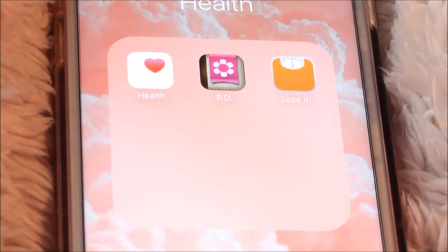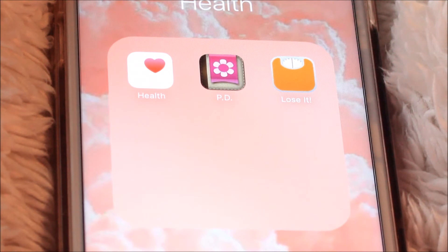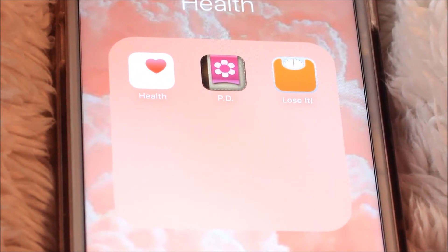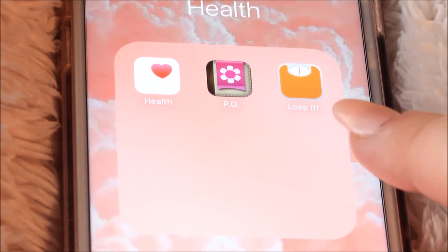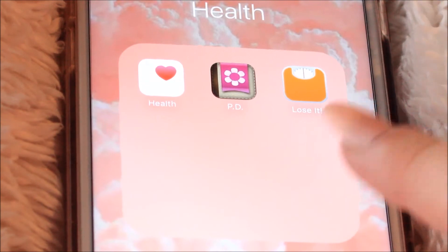I have the health folder, which is barely even used — there are only three apps in there. I have the Apple Health app, Period Diary, and Lose It. Period Diary tracks ovulation and periods and everything like that, and hopefully soon I'll be using that because we're hoping to start trying again to have another baby soon. Lose It is a calorie tracker — you can scan your food and log your exercise.